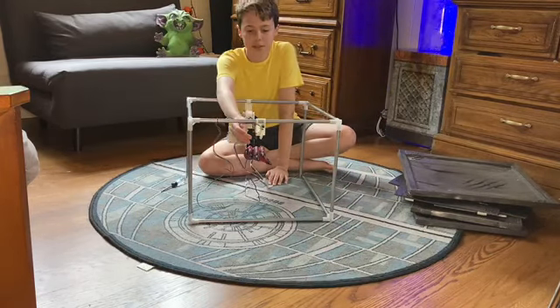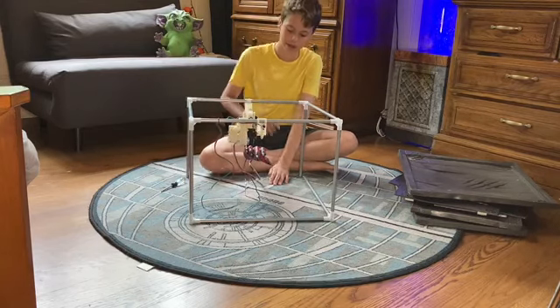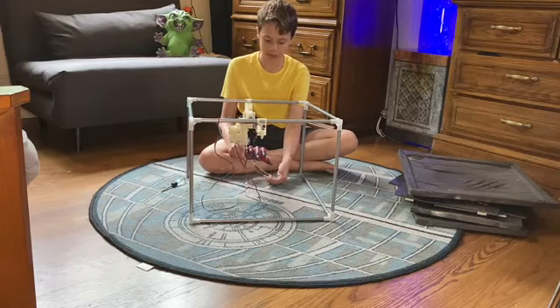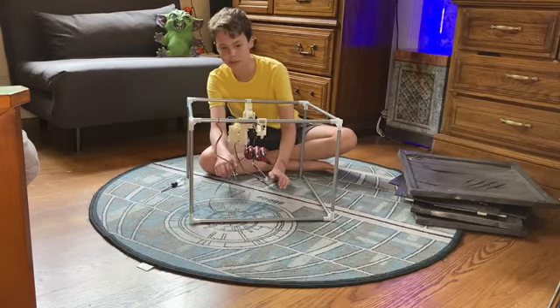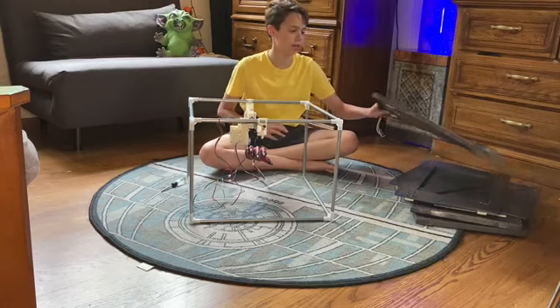I got all the screws in — the ones up here and back here to help support it so it doesn't fly around. I got all the wires plugged in: the wire for the mechanism, the wire for the light, and the wire for the sensor. The next step will be putting on the panels.